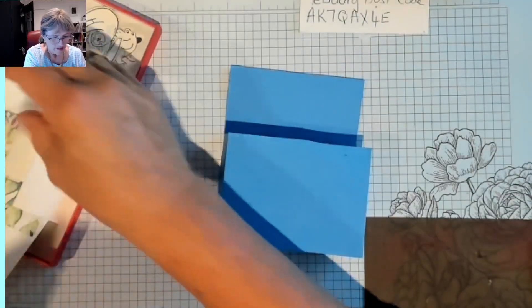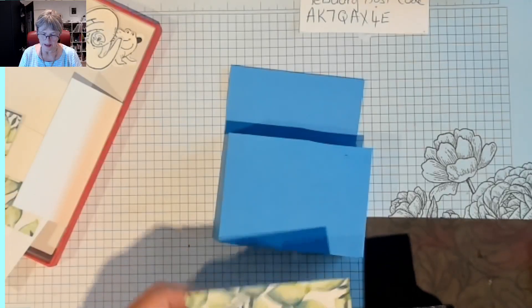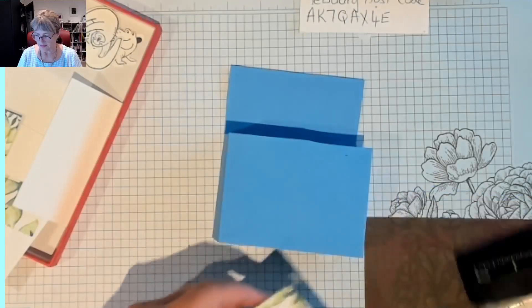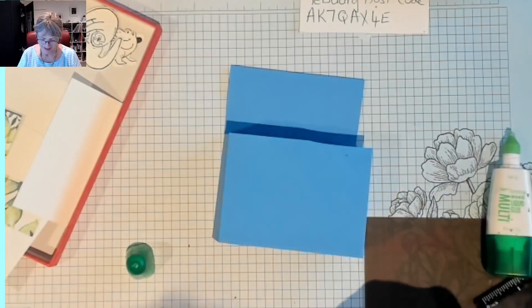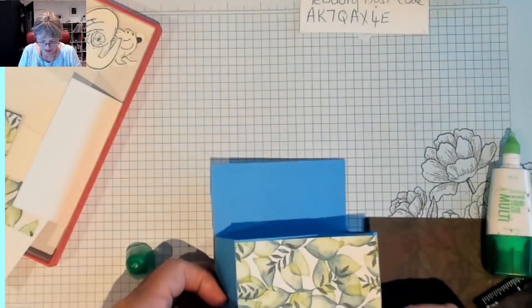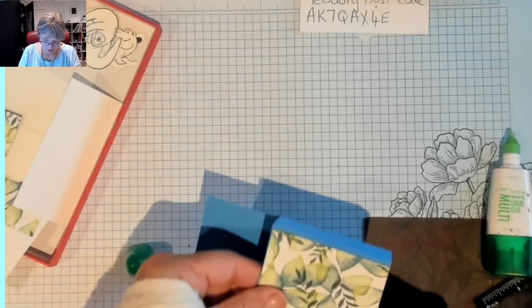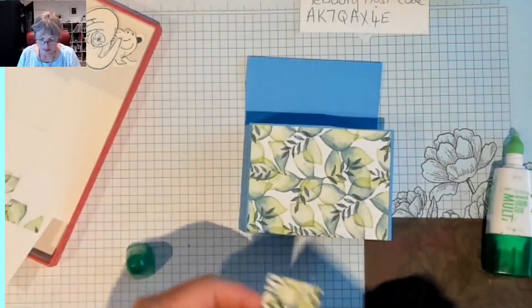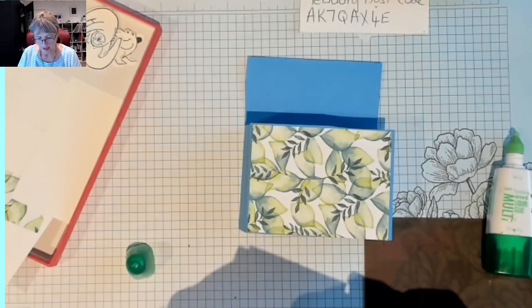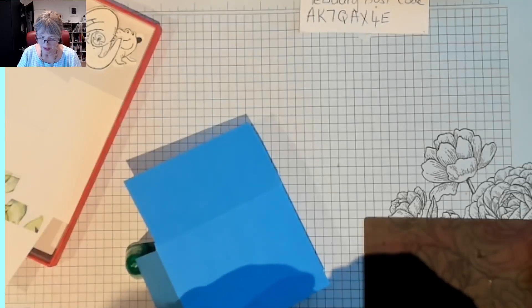On the front, we're going to put this piece — and this is three and three quarters by two and seven eighths — and that just goes on with a bit of Tombow, which is very good glue. Look at the lovely colour on the back — that's the Pretty Peacock that we're actually using on the front for the leaves. You've got a few seconds to slide with this glue, which is really good.